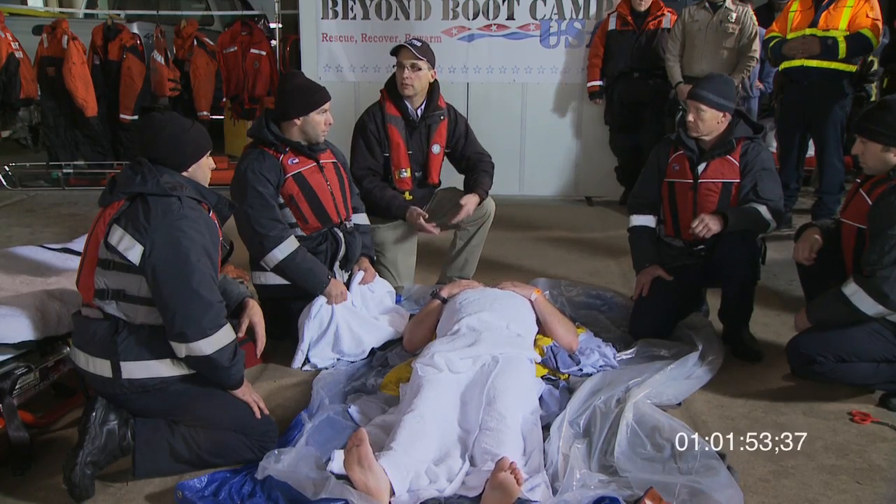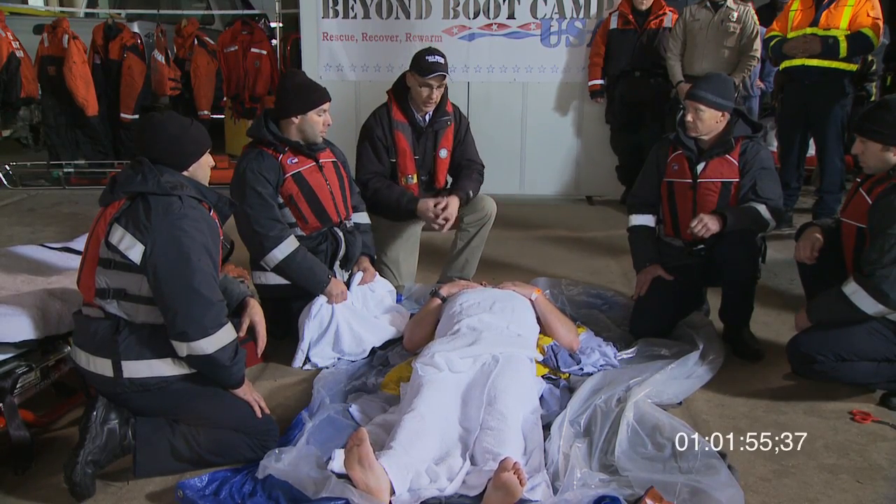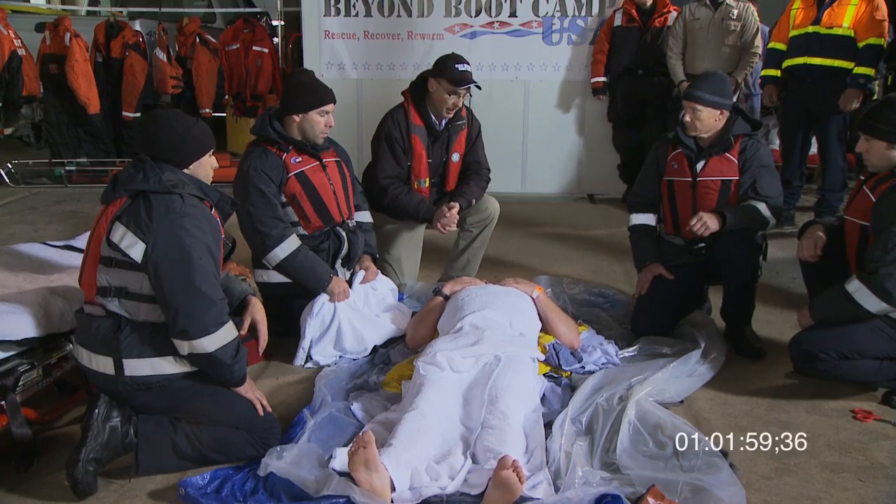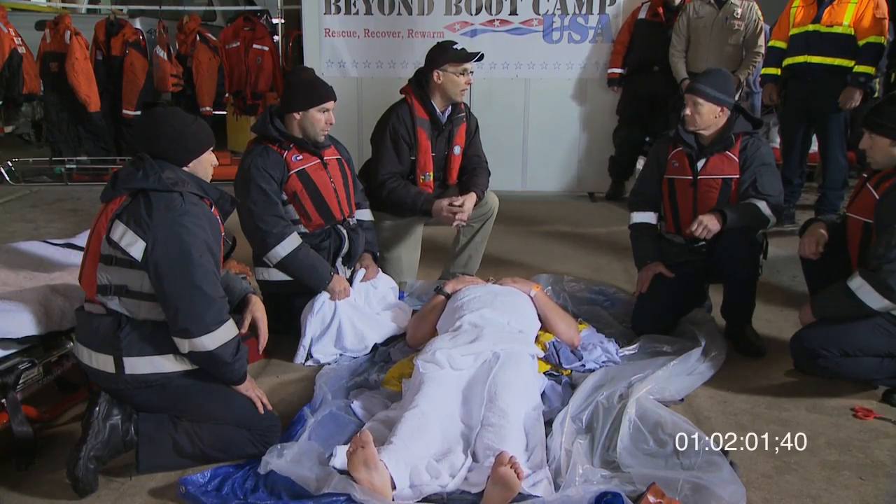As you can see, this patient is presenting as a mildly hypothermic person. He's awake, he knows where he is, what day it is, and he knows his name. You can see he's shivering fairly vigorously, and that is the signs and symptoms of mild hypothermia.